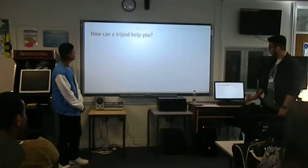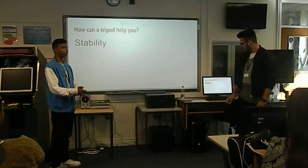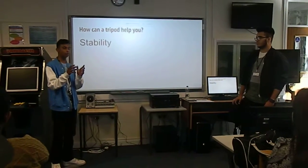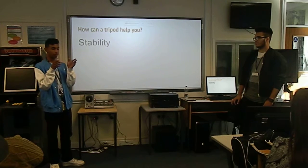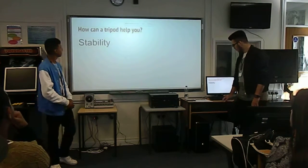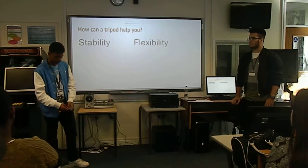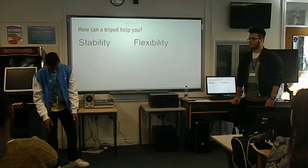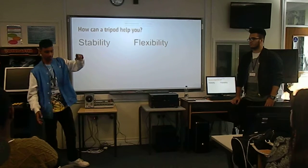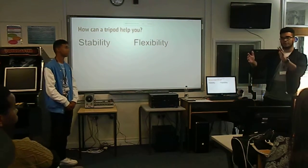So how can tripods help you? It helps with stability - if you use a camera without a tripod it becomes shaky, but if you use it with a tripod it keeps the camera straight and stable so there's no shaking. You also get flexibility - you can lower the tripod to a low height on its first leg and extend it higher, so it essentially allows you to put the camera in a steady position.